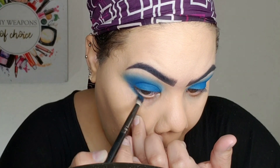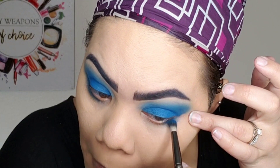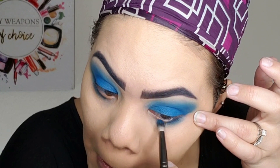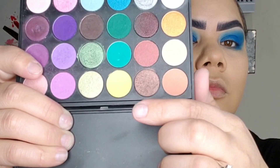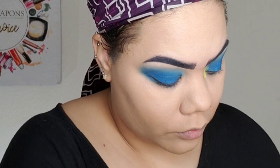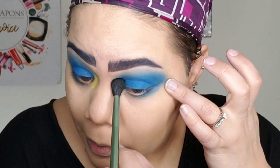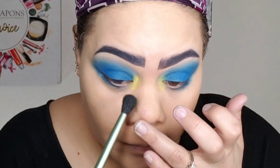Same blue — I'm just dragging that down on my lower lash line, probably a little more than halfway across, and I just want to make sure that it's nice and blended. I'm going to repeat that on the other eye. I originally was just going to leave it like this, but I felt like it looked a little too flat. So I went in with this bright yellow in the same palette and I'm just adding that to the inner corner of my eyes. I had to go in with a brush because that had me questioning my life, and it looks so much better now that it's blended out.